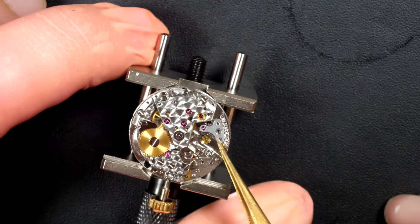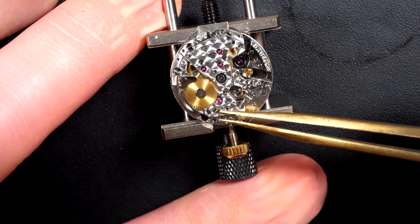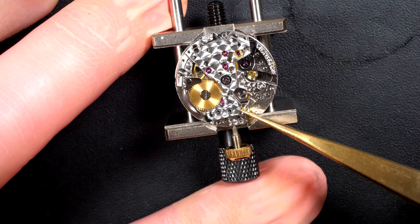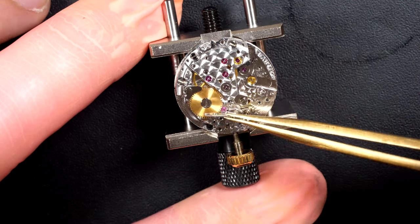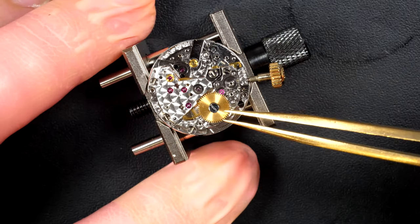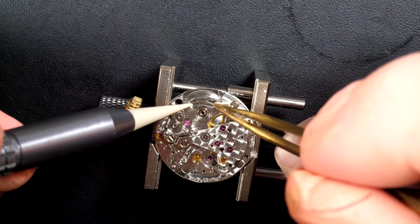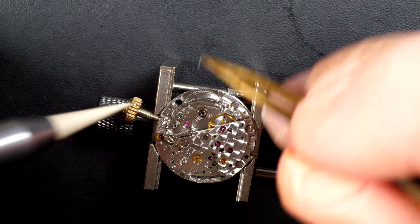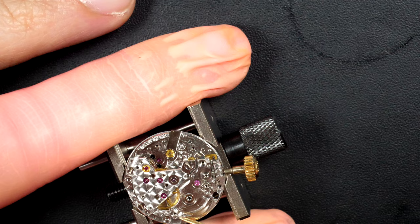Taking out the balance — you can see a Rolex sign engraved on the bottom. Carrying on disassembling the rest of the caliber, we see a lot of similarities with other Rolex calibers in general. For example, this spring stuck under the crown wheel, the click, which is different compared to other models, and the gold-colored ratchet wheel. Checking if there is any play on the barrel arbor — looks good. There is no jewel, just a bush on the plate.